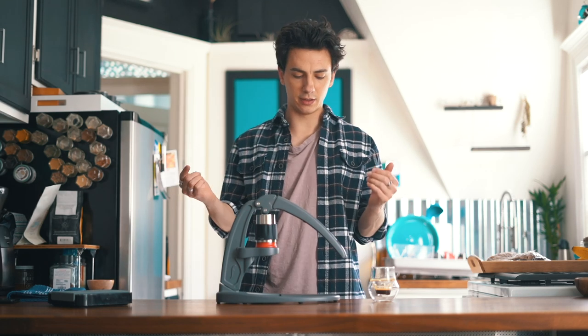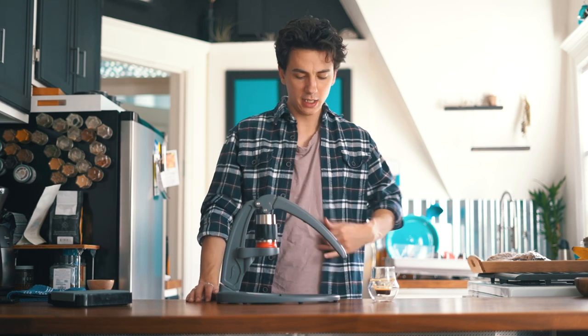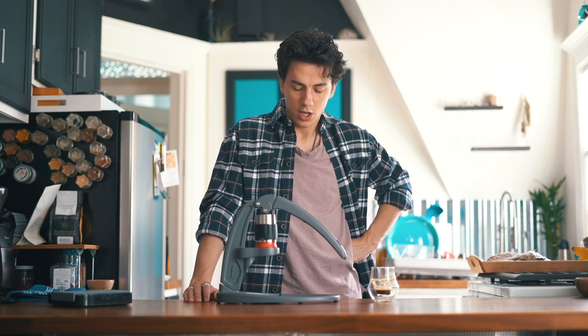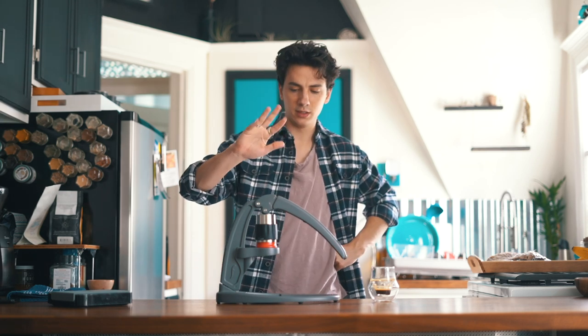That is going to wrap up our Flair Espresso review for today, because I have to get this back to them — they only have one prototype and their engineer is going to kill me if I do anything wrong with it. So I'm going to get it out of my hands before I drop it or use it too much, because oh my gosh, I'm feeling the espresso — feeling it.